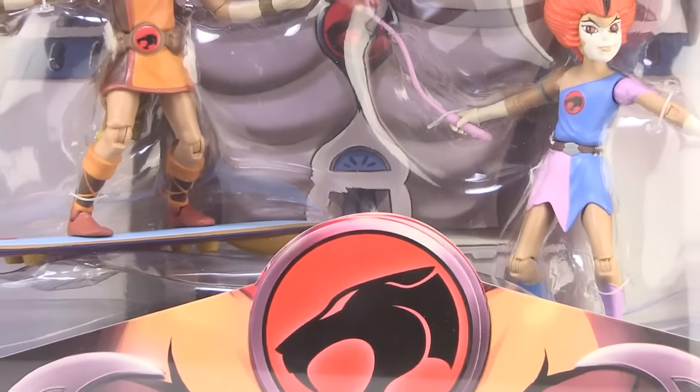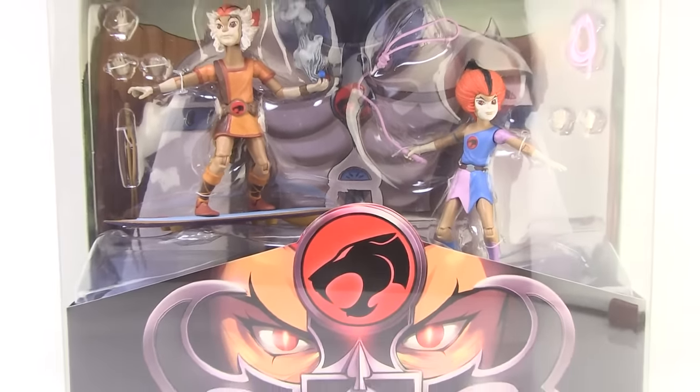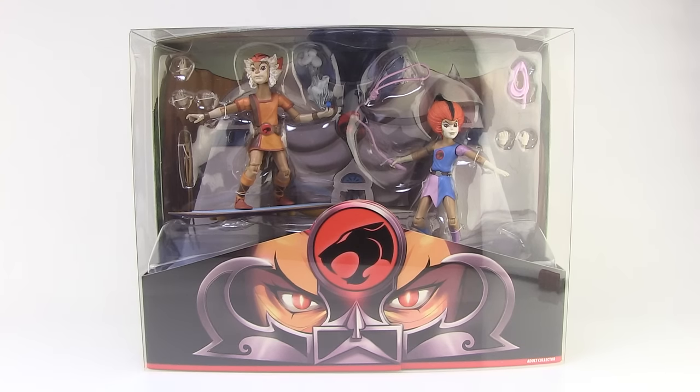Hey guys, I'm Pixel Dan and this is a review of the San Diego Comic-Con 2016 exclusive Thundercats Wily Kit and Wily Cat from Mattel. Mattel's brand new line of six-inch scale articulated Thundercats action figures kicks off with this two-pack featuring Kit and Cat, sold exclusively at San Diego Comic-Con. Let's go ahead and check it out.